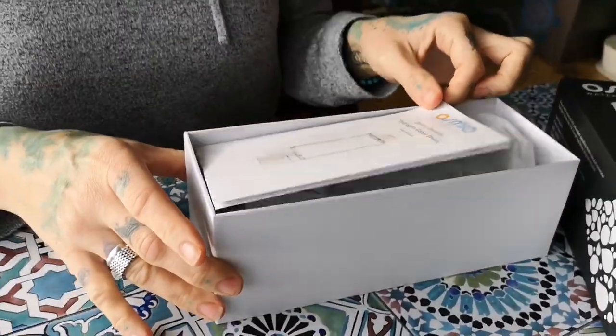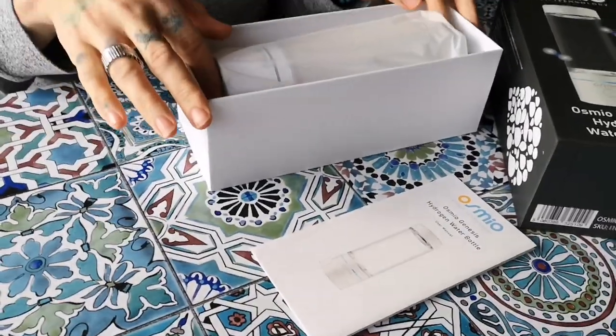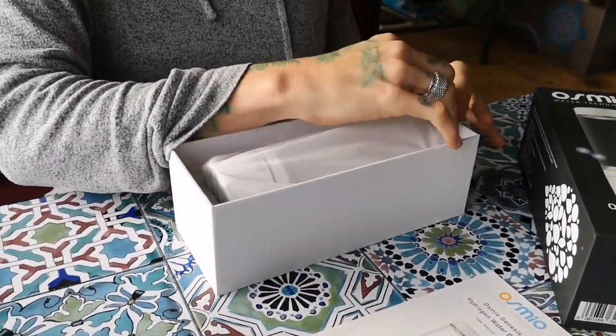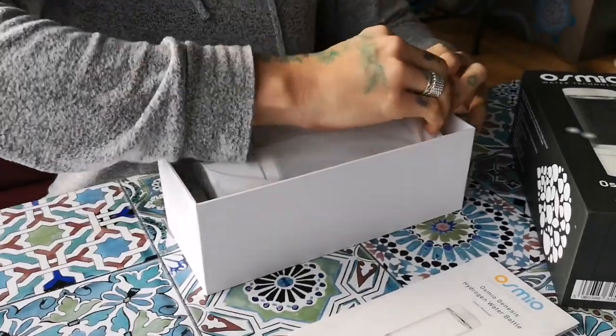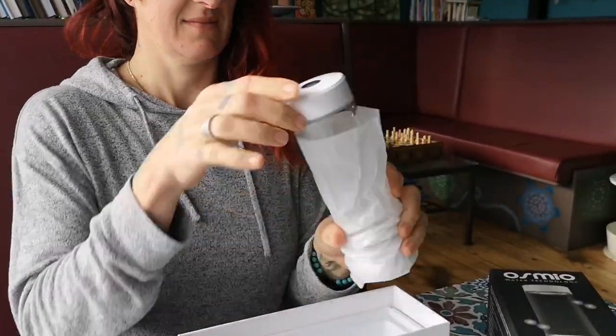Let's see what we've got in there. So there's the manual, which you don't have to read because you're watching this video — I'm going to tell you everything you need to know. And there's the bottle.